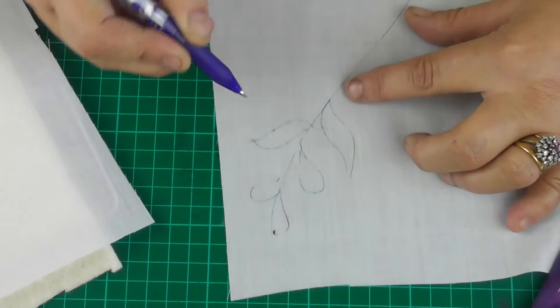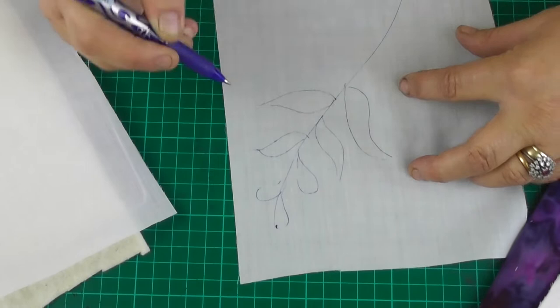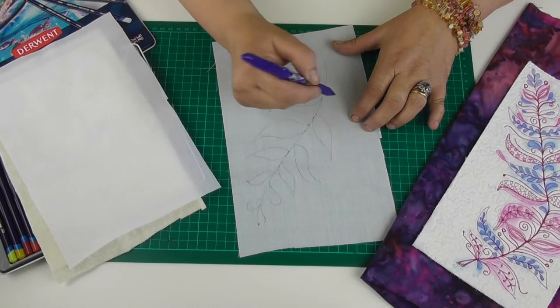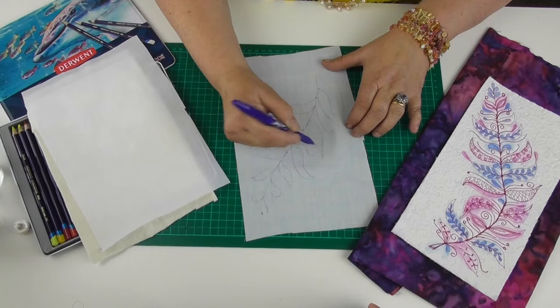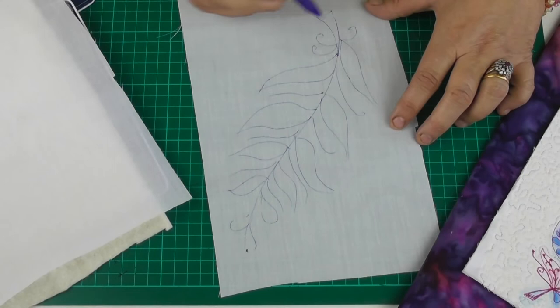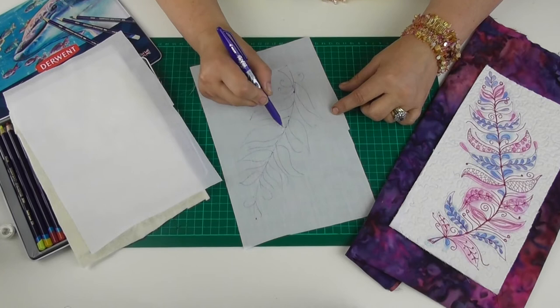You could prepare a tracing underneath if you're not feeling confident enough to just draw freehand. As I said, if I mess this up all I have to do is take it to an iron and all my blue lines will disappear and I can start again. So I'm adding some swirly bits here and there, rounding off the bottom, and there we go — I have my feather.